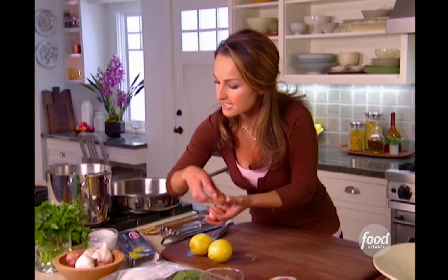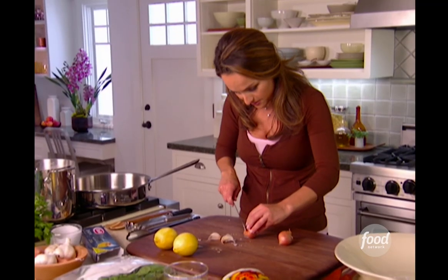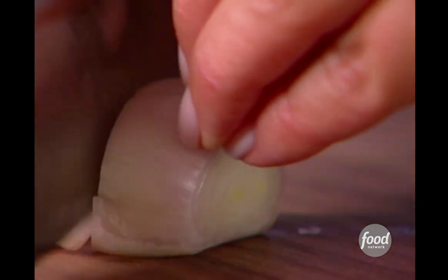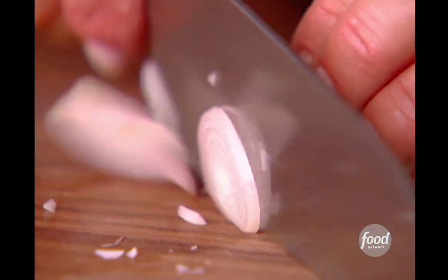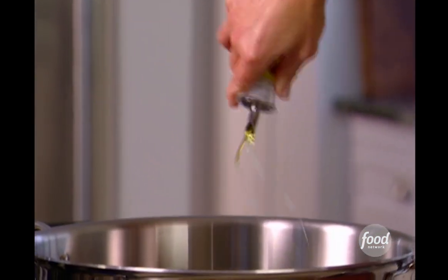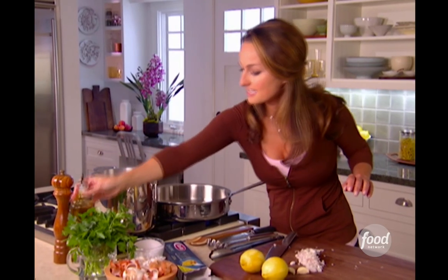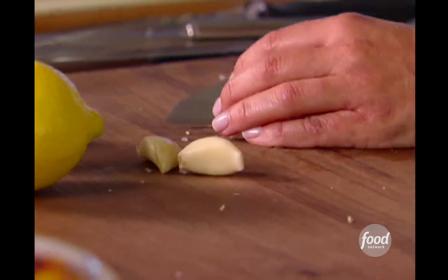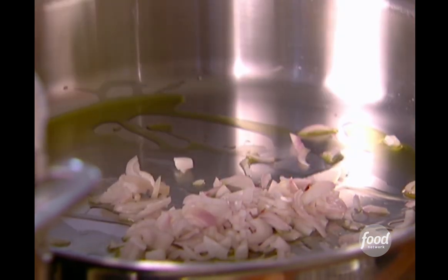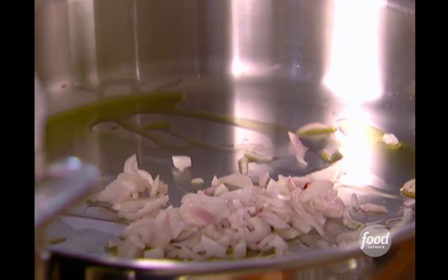A couple of shallots and a couple of garlic cloves. I just want to peel the shallot and give it a little bit of a rough chop. They just give the pasta sauce a little bit of a base flavor. Add a little bit of olive oil, just like that. We're going to add the shallots — just want to sweat them a little bit. It gives them lots of flavor and makes them nice and tender.